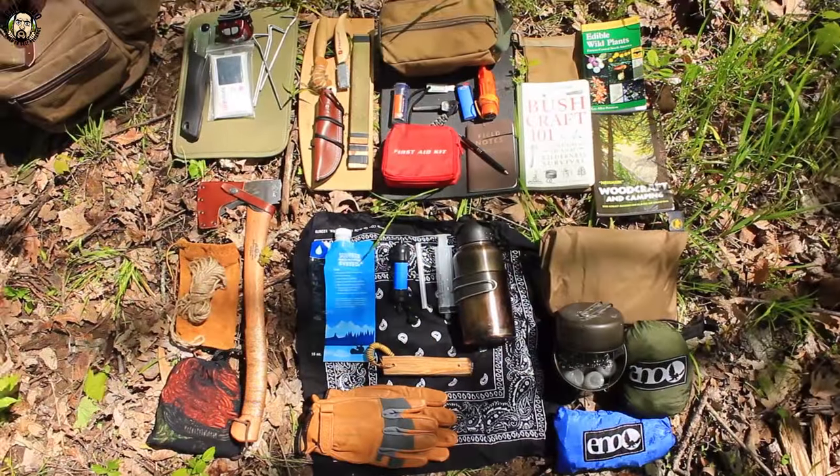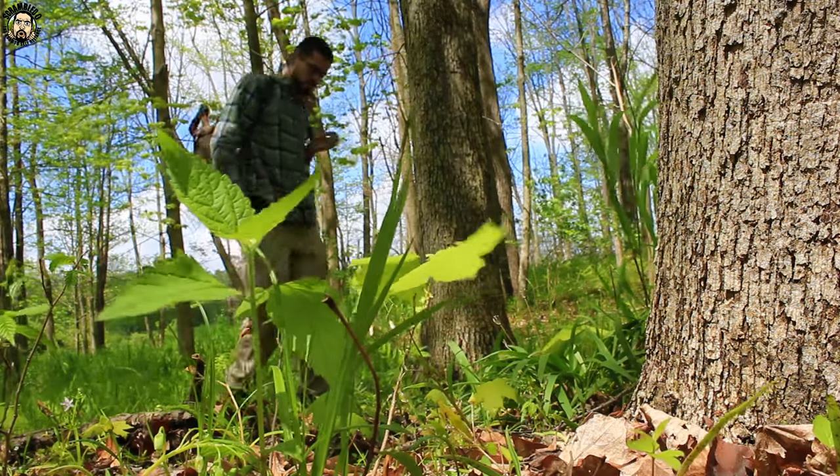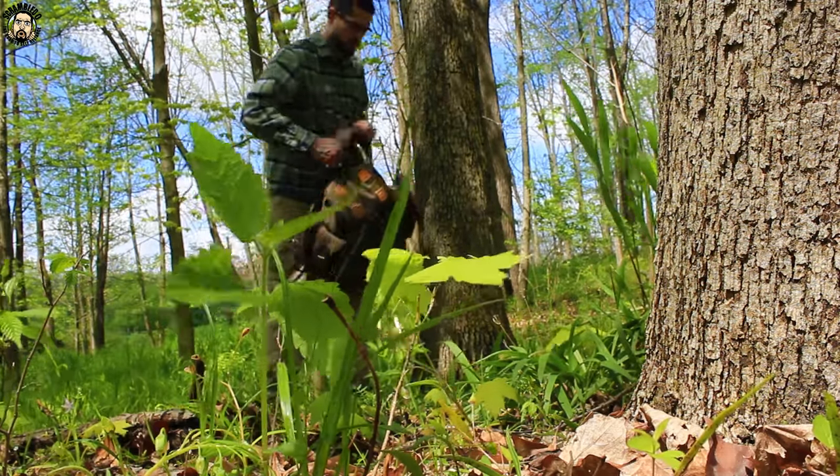Hey folks, quick video for you guys today. Figured it'd be a beautiful day to get outside and show you guys my pack. I got a new pack and a lot of other new gear recently, so I figured it was a decent time to get out and show you guys my new bushcraft kit.